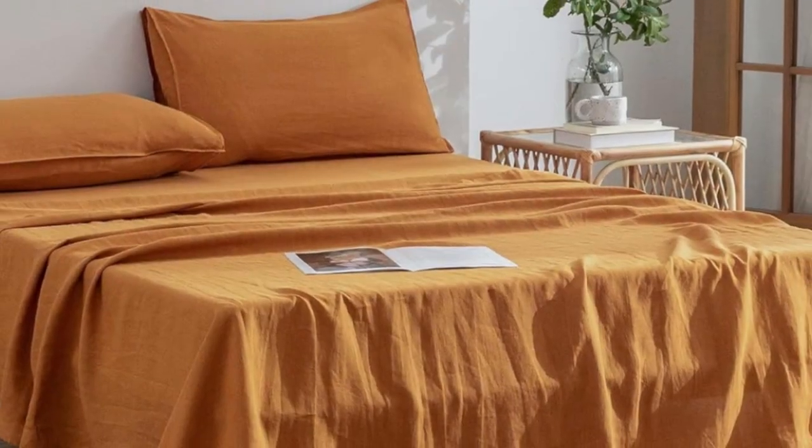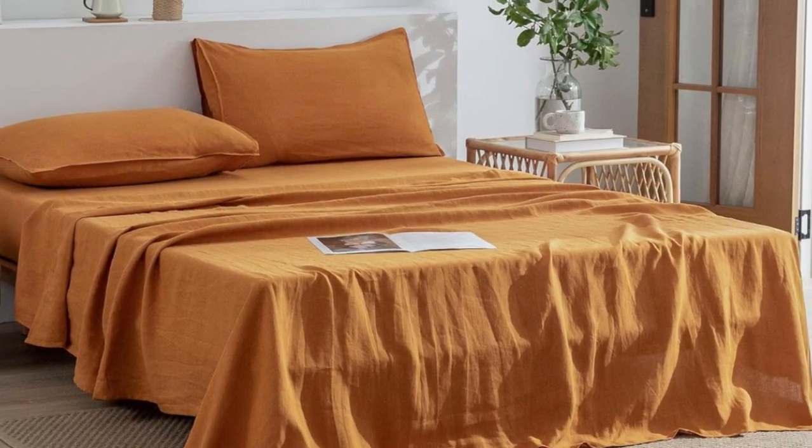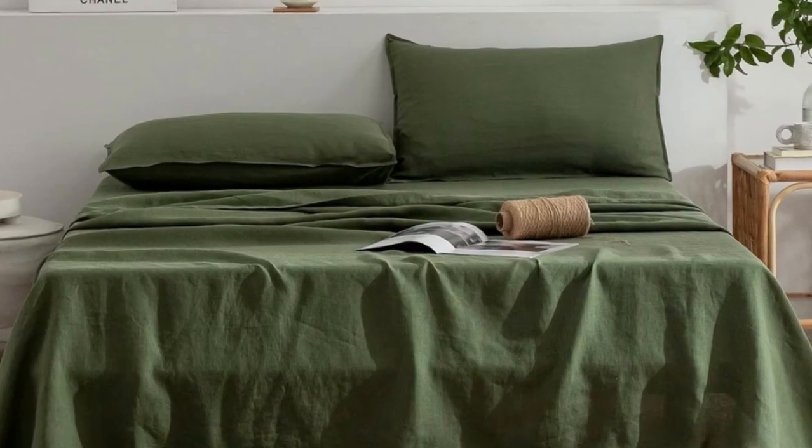Made of 100% hemp, a nice breathable material and natural fiber, the Everly Hemp Sheet Set is a clear winner for its soft texture and solid breathability.